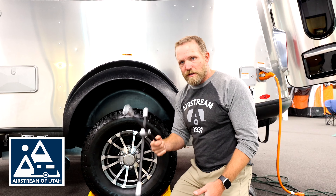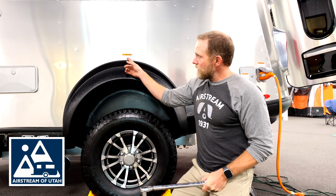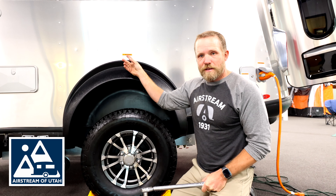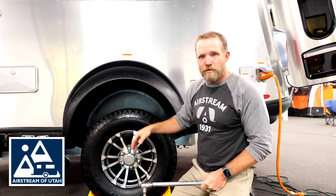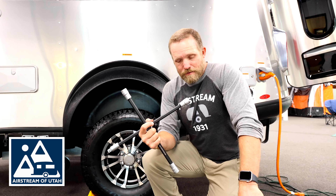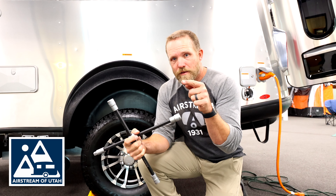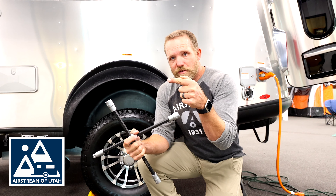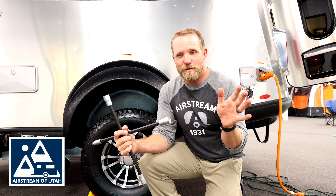Do not tighten your lug nuts too tight with the four-way wrench. You need a torque wrench. Right here on the side of your rig, right above your tire, is a sticker that tells you 10 miles, 15 miles, and 25 miles — post changing your tire, you need to verify the torque. Many people just say they'll use the four-way lug wrench and tighten them as tight as they can. But if you keep doing that over time, the bolt stud will eventually pull out of the hub. So always use a torque wrench.